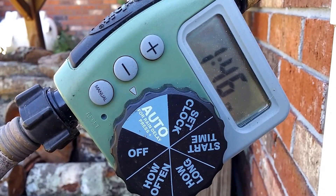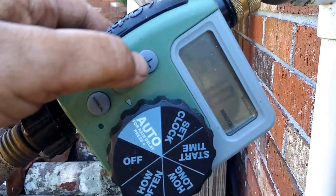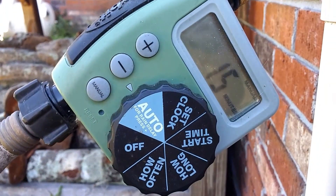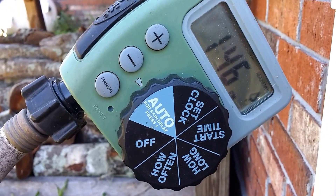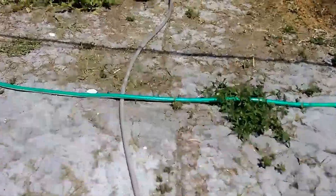Hey, what's up people, it's me again. Just doing something awesome over here, set this on manual, turn on here. So this is what I'm up to today.